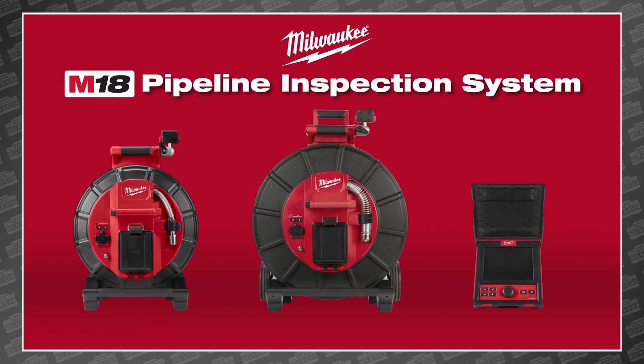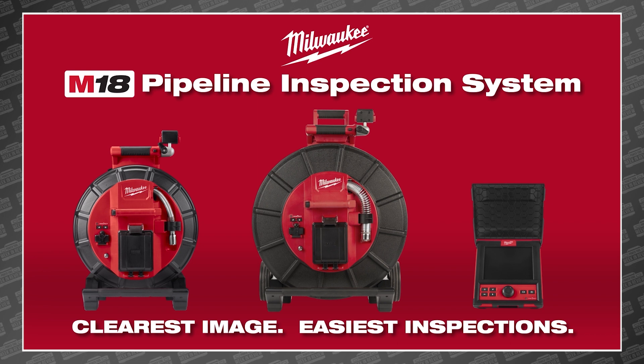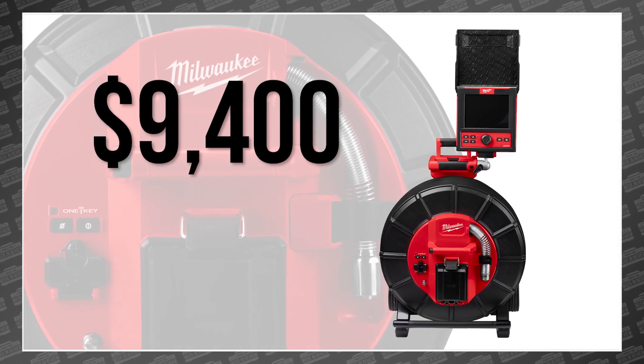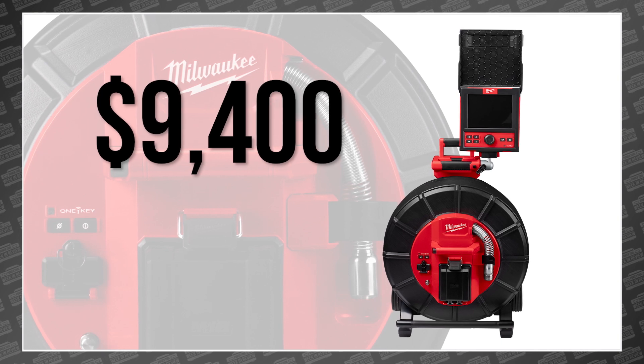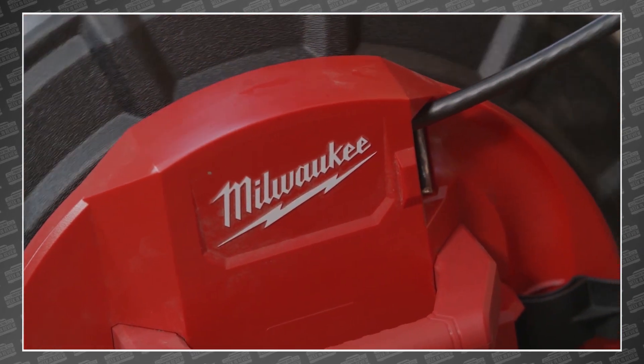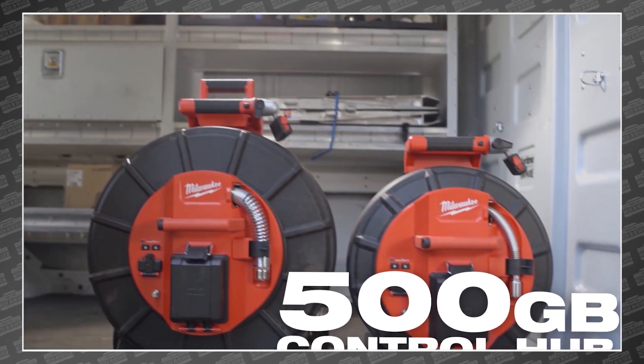This is the completely new Milwaukee M18 Modular Pipeline Inspection System, and it starts at a surprisingly reasonable $9,400. It aims to disrupt a very specific industry. Until now, pipeline inspection cameras have been expensive, clunky, and plagued by several quirks that drive inspectors nuts — but Milwaukee thinks they have the solution.